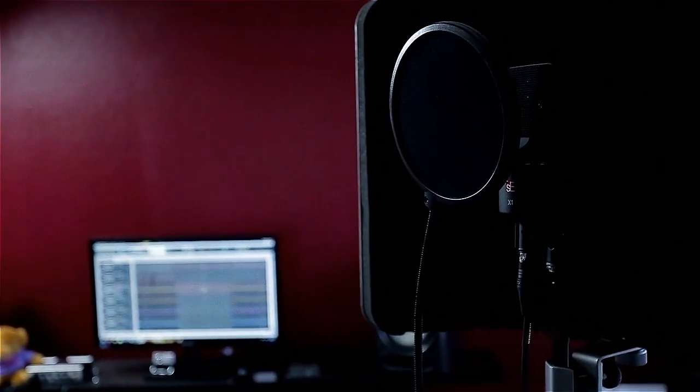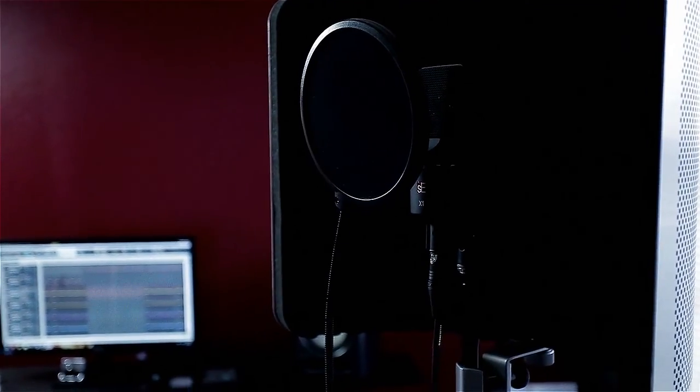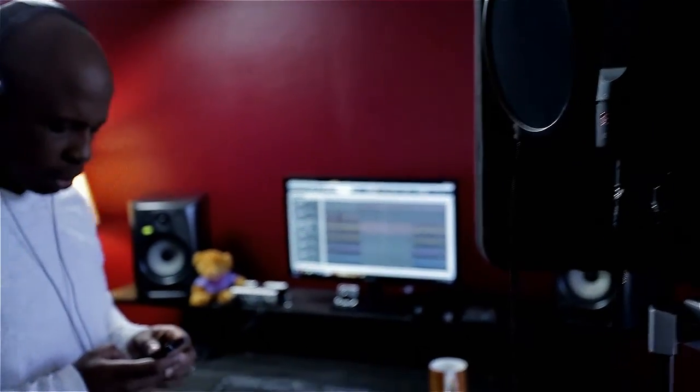Alright, let's record these background vocals. I'm going to go to my email and pull up my lyrics because I don't remember them.